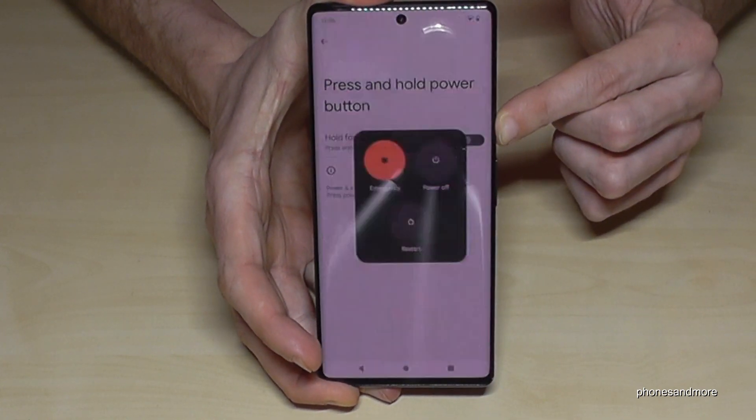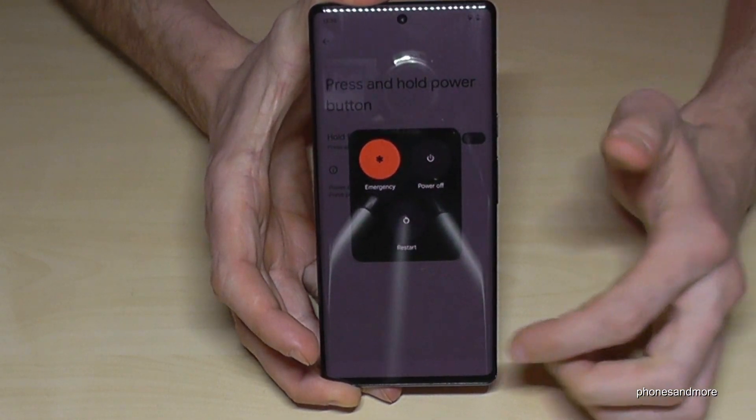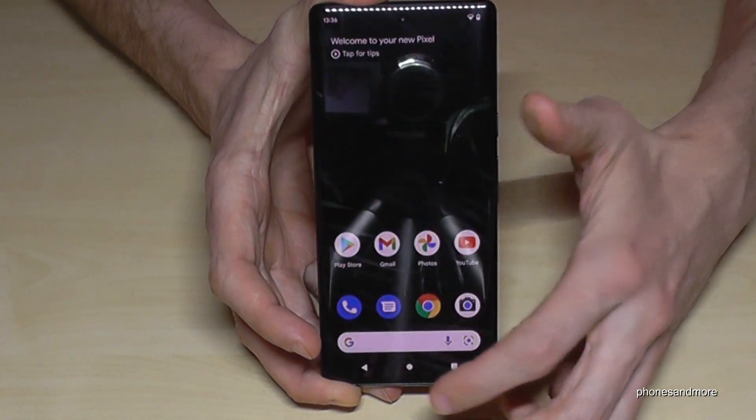Let me show you — long press the power button, and now you have the power menu. So you can decide between the Google Assistant and the power menu.